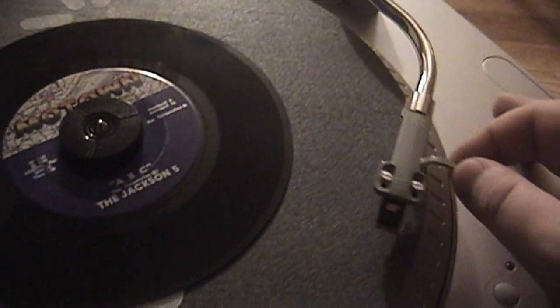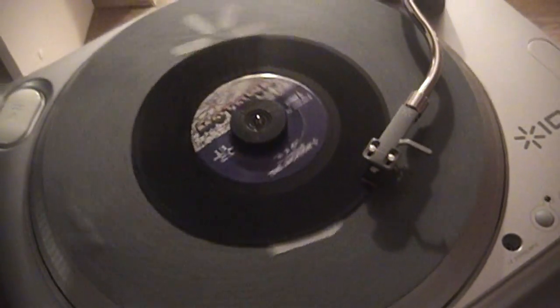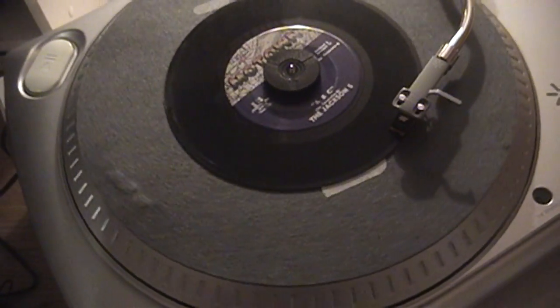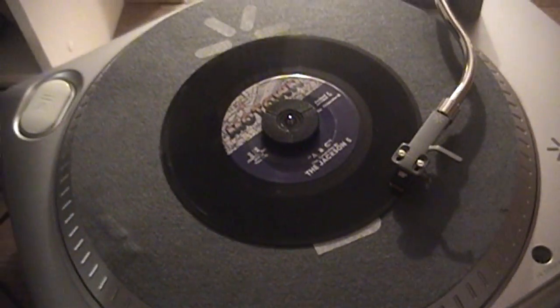I should probably get down to an adequate position to cue this up properly without damaging the record. Make sure this is turned up to a decent volume — of course it's complaining of a low battery. Unlock the tone arm. It stops relatively quickly — I wonder if it has a braking mechanism integrated into it.